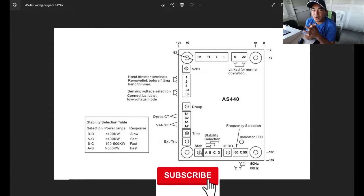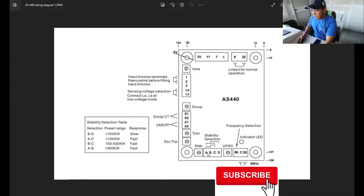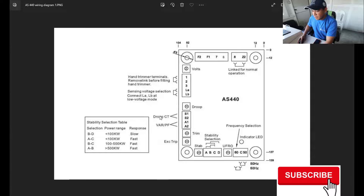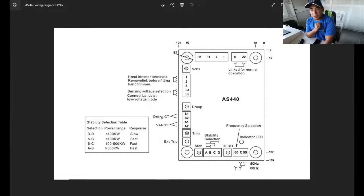Down here are your response selections A, B, C, D. These depend on the kVA of your alternator — how large it is — and can also be applied by kilowatt. For example, connecting B and D is applicable for 100 kW applications. Connecting E and C is also for around 100 kW, but the response of this AVR becomes fast. So B-D is low response and E-C is fast response.